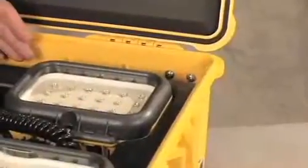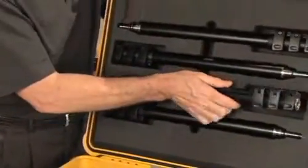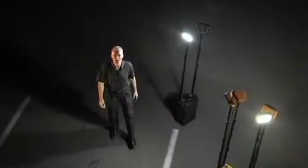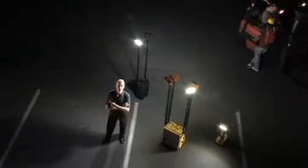All the components for the 9470 are stowed safely in a watertight Pelican protector case. The top tray holds four LED light heads, and underneath is stowed the battery charger and the battery system. In the lid, friction-fit foam holds the four masts in place. The remote area lighting systems from Pelican's Advanced Area Lighting Group — it's generator-free portable lighting.